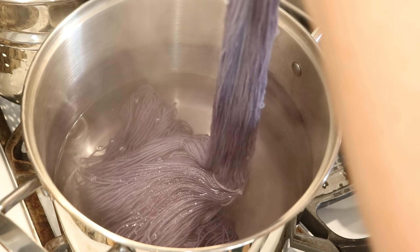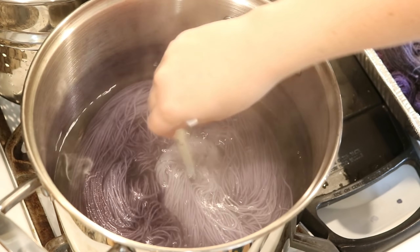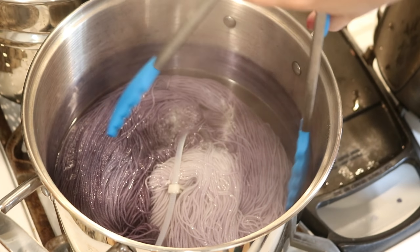I just accidentally tightened up my zip tie a little bit, but I'm going to go ahead and leave this in the dye pot for 10 minutes and then I'll come back. I am so happy with how pretty this is.